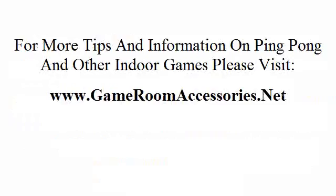For more tips and information on ping pong and other indoor games, please visit www.gameroomaccessories.net.